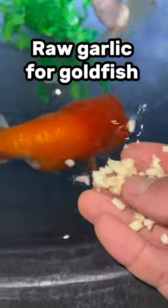Raw garlic. I'm feeding my goldfish raw chopped garlic, and here's why you should too.